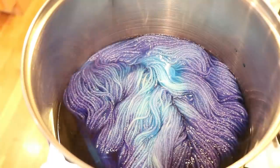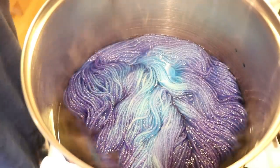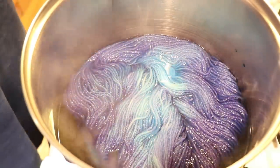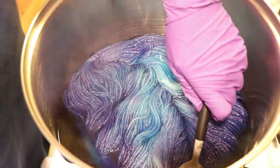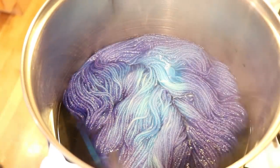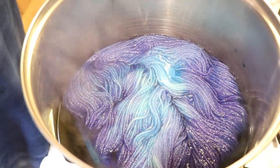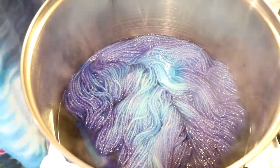Since this is a non-superwash yarn things will strike pretty quickly — we might lose some of those bright blues or maintain more depending on how much of the reds are currently left. You can see that the liquid is looking quite blue already. Now let's go and do the first round of the lighter color. I've reduced the heat to low and we'll check back in probably in 30 minutes or so — the timing is flexible.